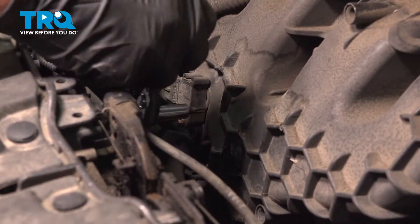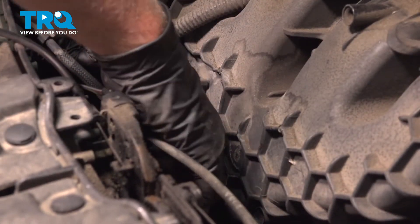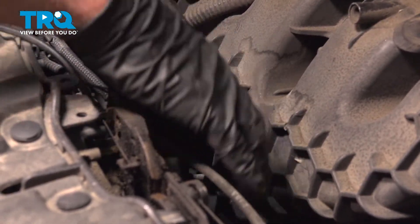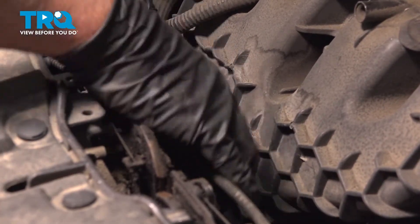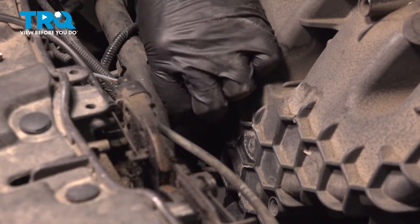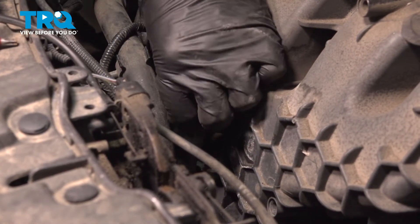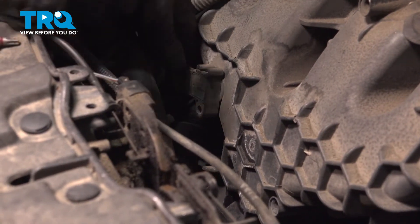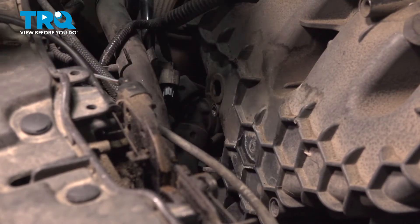Using a T30 socket, take this screw out. Once that's loose, you can take it out by hand. Grab the sensor and slide it off.